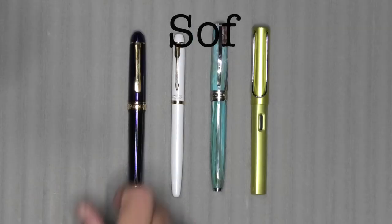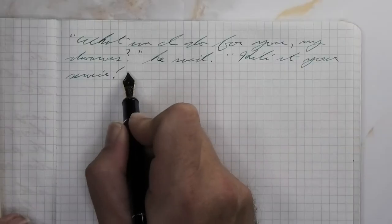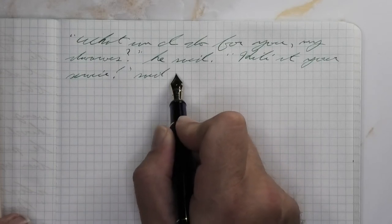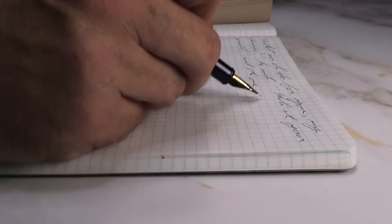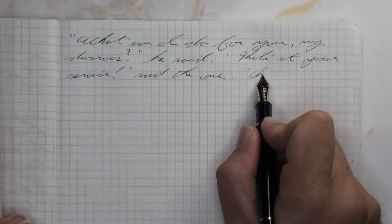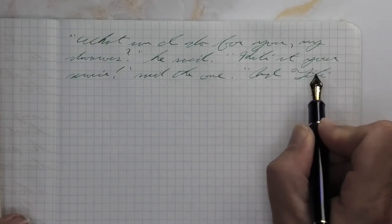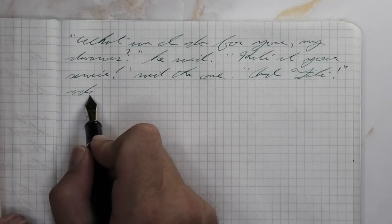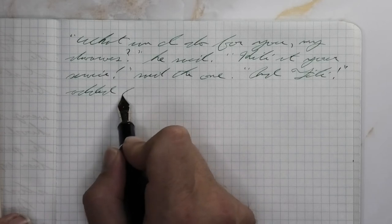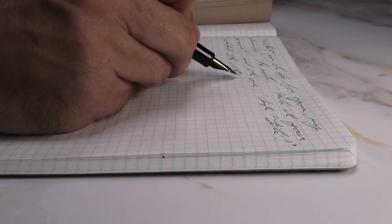The next writing sample is done in a composition lab notebook. Looking at the soft fine nib, it is a little lighter than we had with the Clairefontaine — this paper is going to do that the entire time. It doesn't feather, doesn't spread, it does shade. The best thing here is that an ink that would really appeal to students goes into a student notebook incredibly well and performs very nicely on the page.